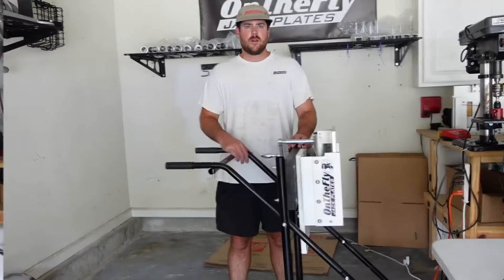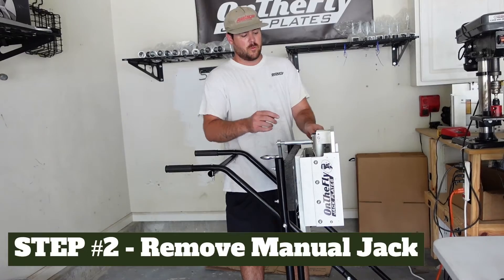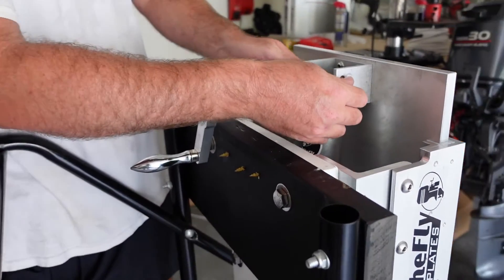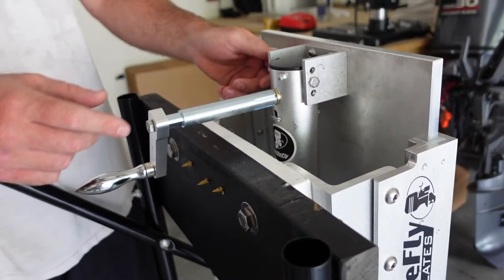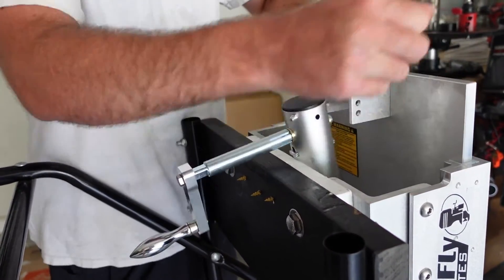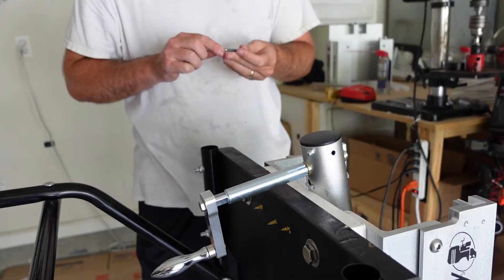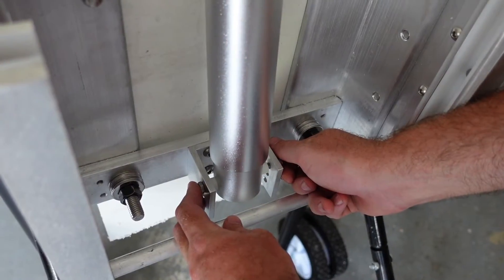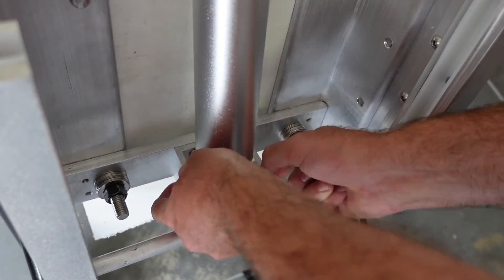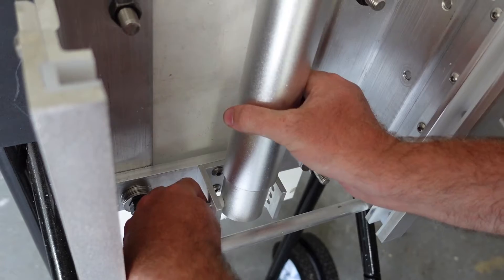Step one is to take off the engine. Step two is to take out the manual jack. To remove the manual jack, you'll just unscrew these bolts, slide them out, clear it out, then take out the bottom bolt and catch the spacers.